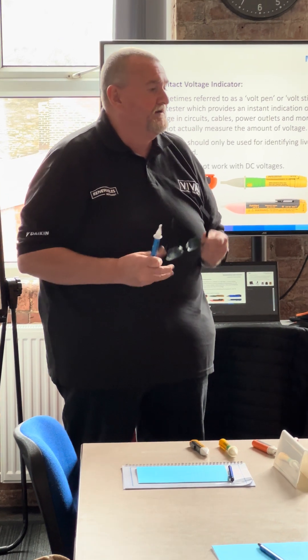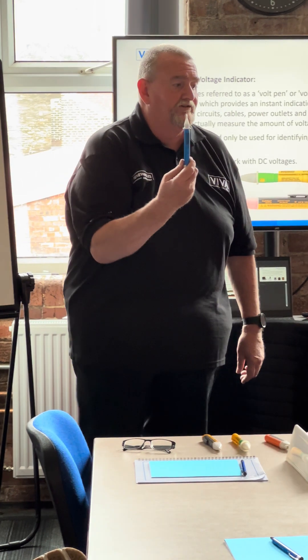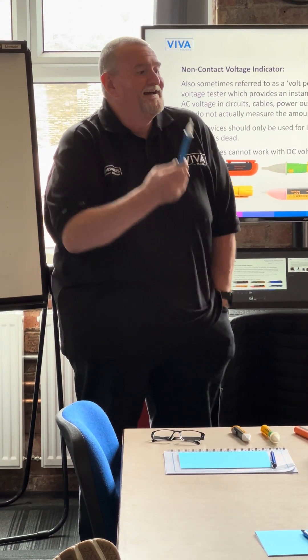That LD50 is generally what Northern Gas Networks issue to their engineers. Northern Gas Network engineers — even though they're not going to be working on bones, they work on gas meters — and to prove the gas meters, that goes up to 50 volts.